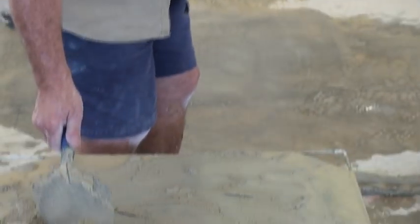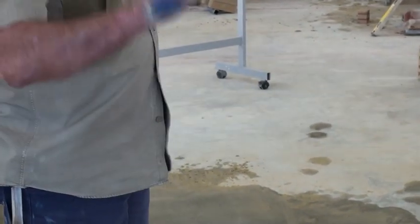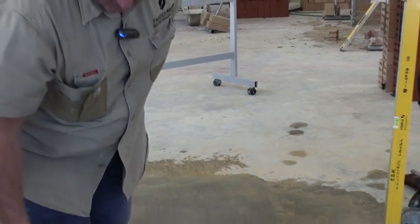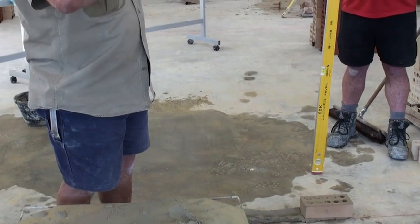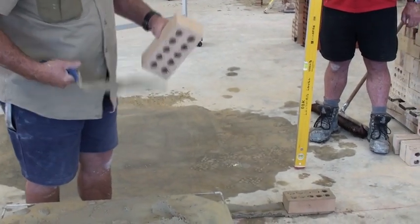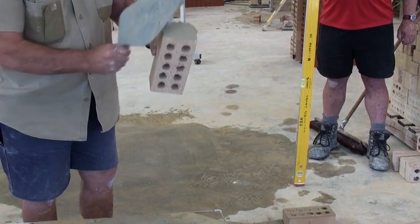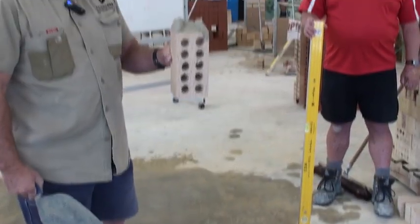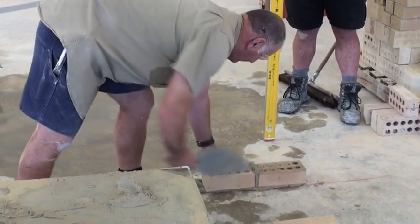Secondly, we'll butter our brick. There are two ways to create suction on your trowel: the way I showed you when you flick it, or if you can't do that, just get some mud on the end of your trowel, tap it on the mud board - same thing, it stays there. So I'll butter the brick like so, lay it down, and get a 10mm joint.